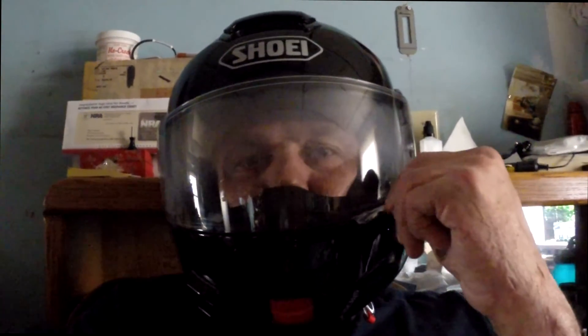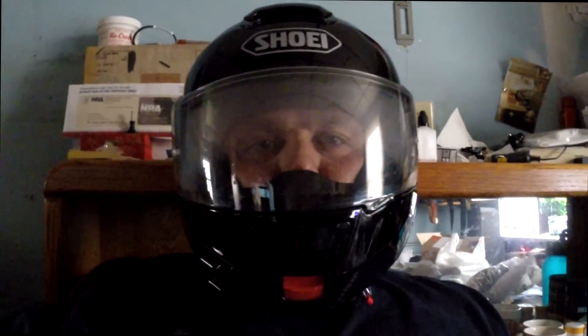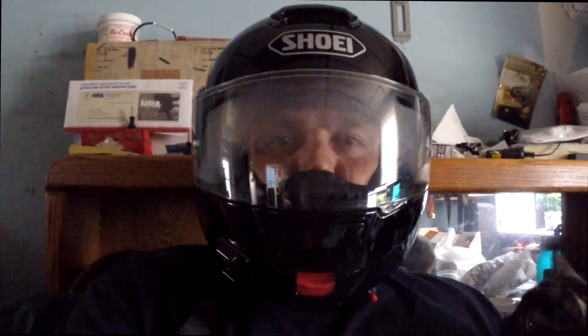This is the regular voice mode — you can probably tell the difference in the sound quality. Now I'm going to switch it back to UHD mode and you'll be able to tell the difference in the sound quality inside the helmet when I'm talking. This is now UHD voice mode.